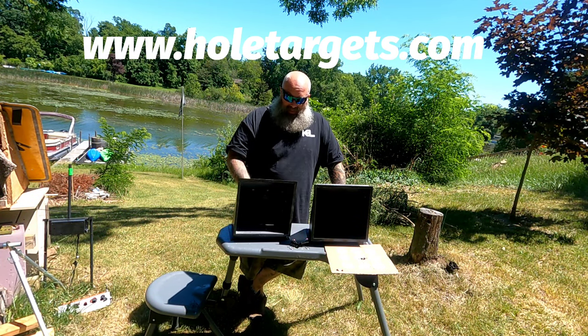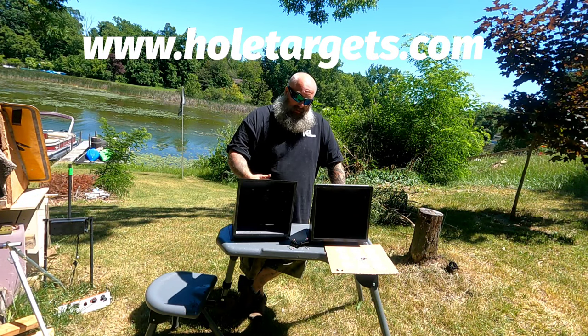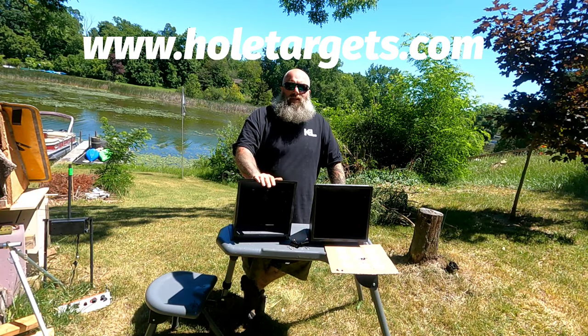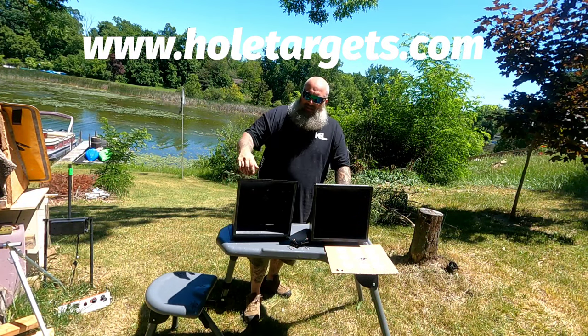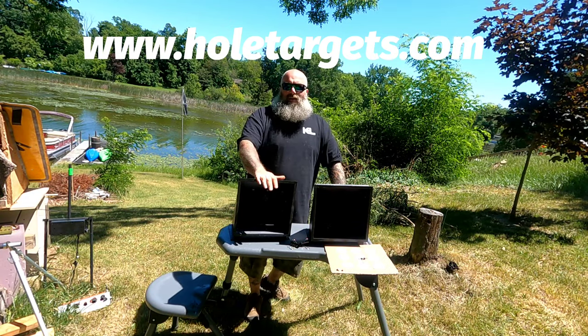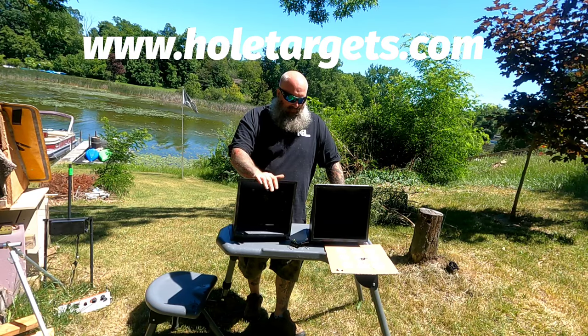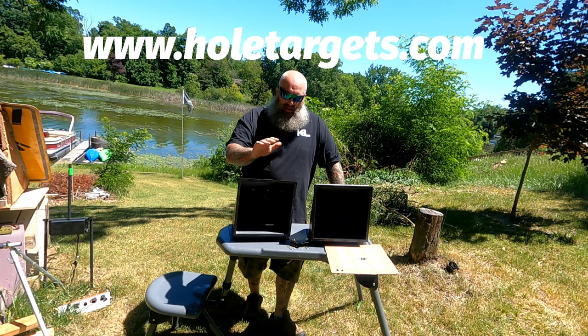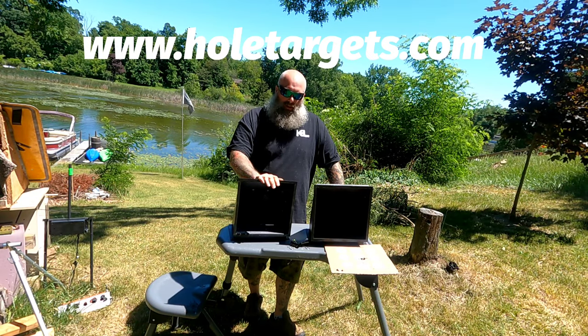Without a doubt, it's nice and solid. These are made 100% in the USA — this is a veteran-owned company, made and owned and operated right here in Michigan. Definitely a cool product and one that I've been waiting for for a long time.